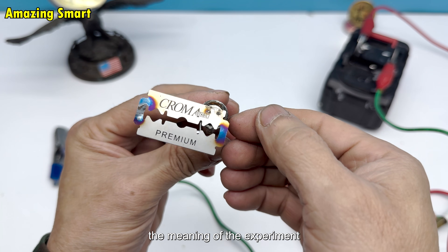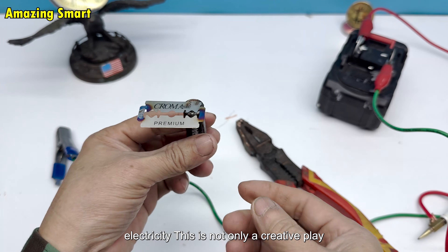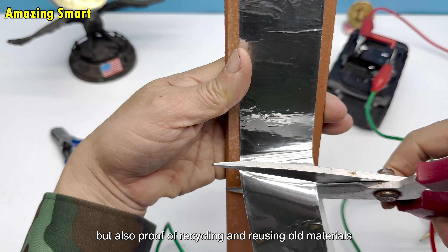The meaning of the experiment: from items that seem like trash, we successfully created a small tool to test electricity. This is not only a creative play, but also proof of recycling and reusing old materials.